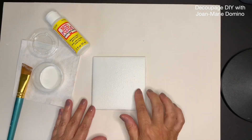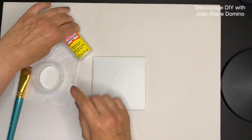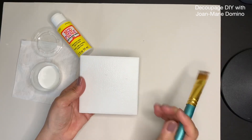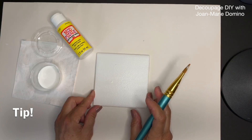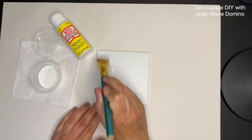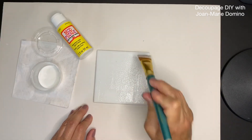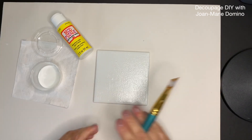Now that the first coat is dry we're ready to do coat number two using Mod Podge. When you're doing a couple of coats, I suggest you flip it around and go in the opposite direction — you'll get better coverage that way. Just light coverage, light layers. It's better to do light layers than thick ones — nice and light, side to side and top to bottom. Let that dry.